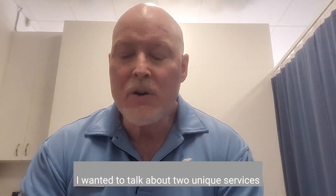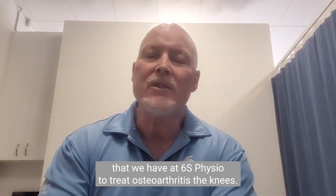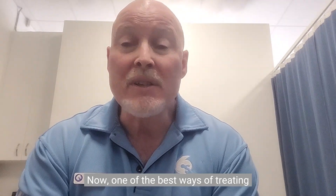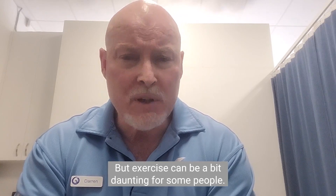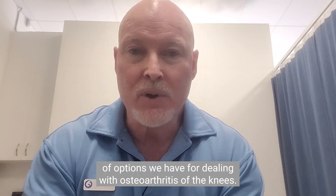Hi there, this is Darren from 6S Physio. I wanted to talk about two unique services that we have at 6S Physio to treat osteoarthritis of the knees. One of the best ways of treating osteoarthritis of the knees is to deal with it through exercise, but exercise can be a bit daunting for some people, so I wanted to show you a couple of options we have for dealing with osteoarthritis of the knees.